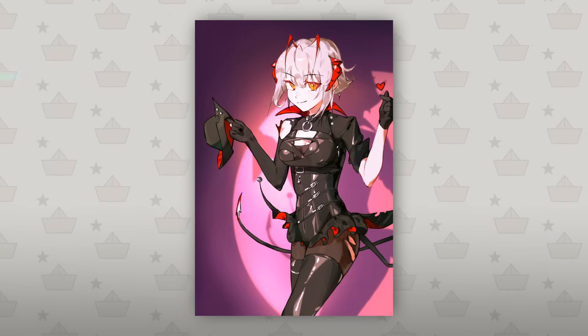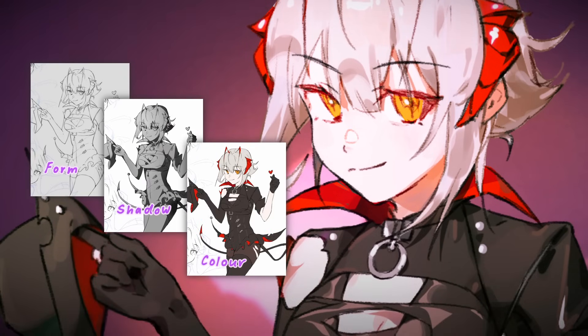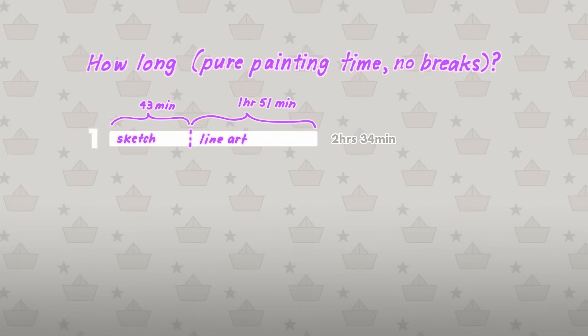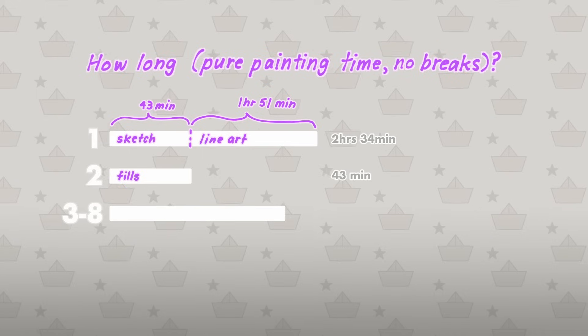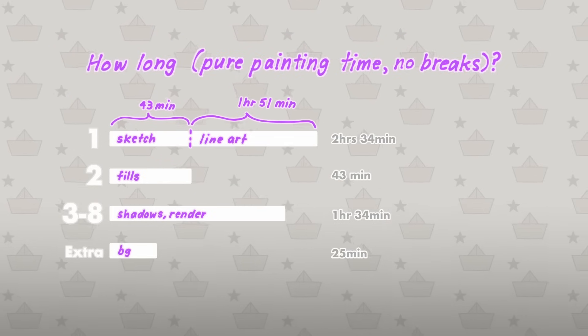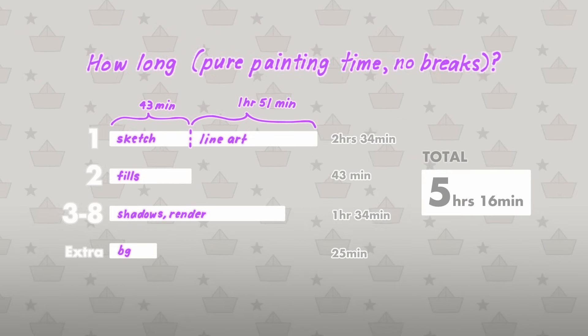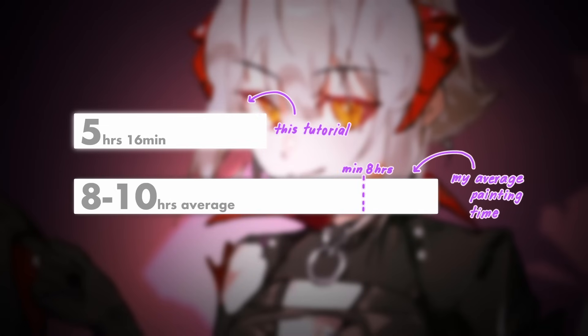Pretty good. Looks like this workflow is designed to break up the steps of drawing — form, shadow, and color — to allow for a more structured and faster drawing time. But how long did this actually take me? Step 1, actually drawing the form, took 2 hours and 34 minutes. Step 2, flats, took 43 minutes. The rendering, steps 3 to 8, took 1 hour and 34 minutes. Then adding the simple background took another 25 minutes. In total, this took me 5 hours and 16 minutes. Compared to my original drawing method, which takes me 8 to 10 hours, this tutorial let me save 3 to 5 hours.